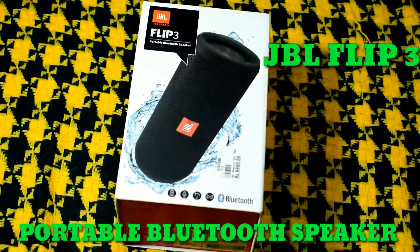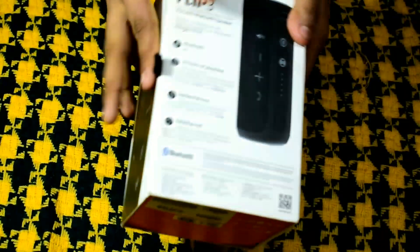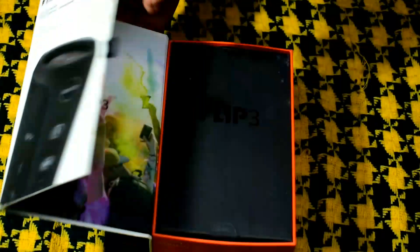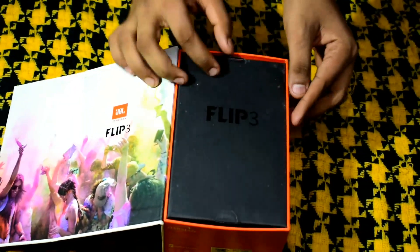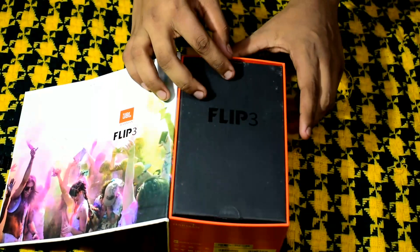Now we are looking at our new video. We have our packing. This is the box. We have our unboxing, opening it up now.